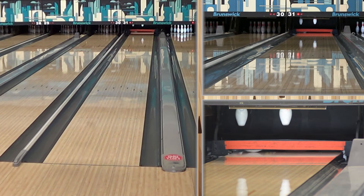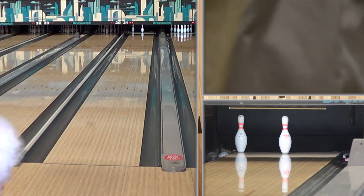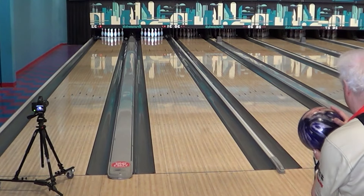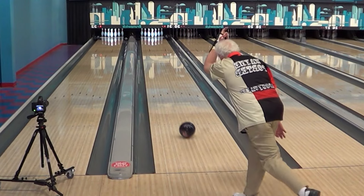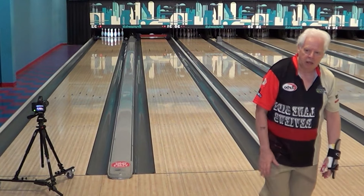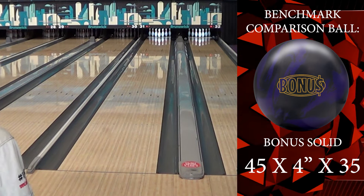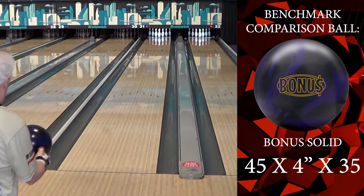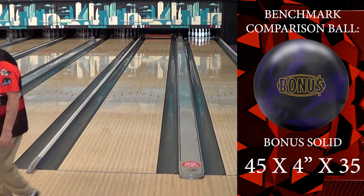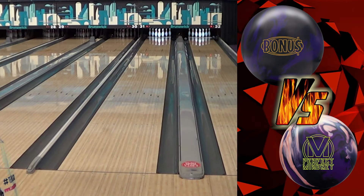When the speed dominant player moves ten boards left, he's in no man's land. This is a hybrid ball — not a solid, not a pearl. Hybrid balls give you the best of both worlds. When building arsenals and you're not sure about the pattern, I often put a hybrid in someone's hand because you can put some shine or surface on it and make it into two different balls.